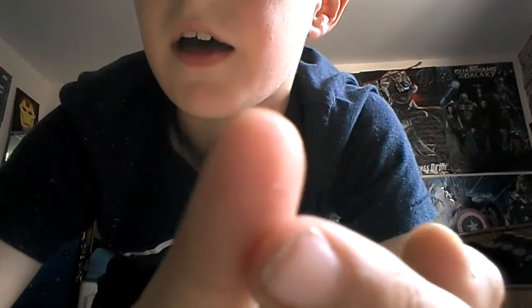It actually cut my finger a little bit. It's like right there — it cut my finger.